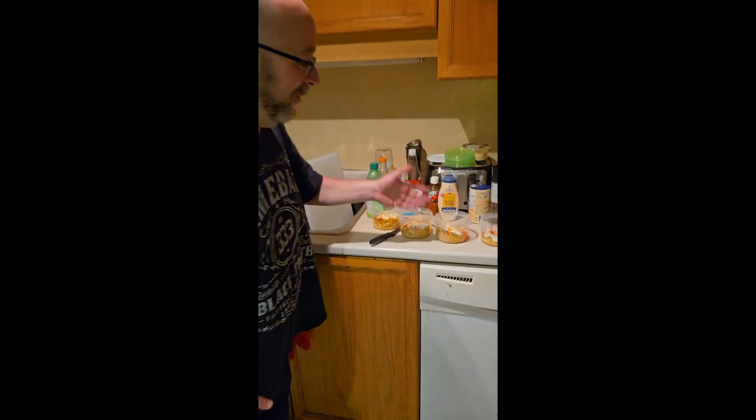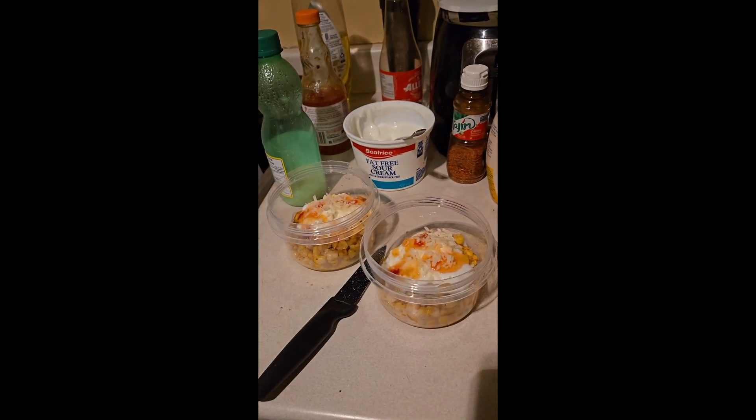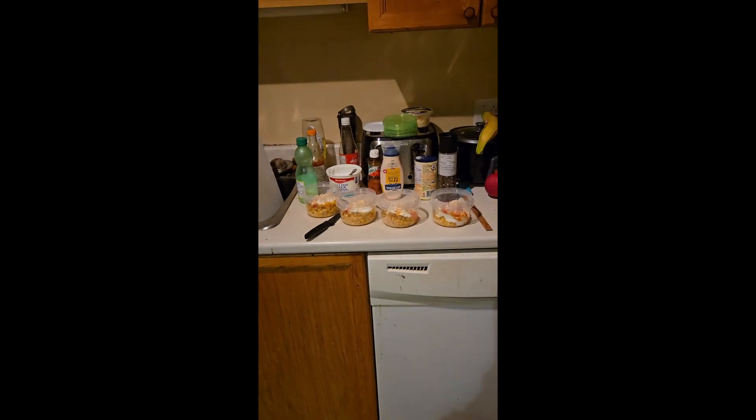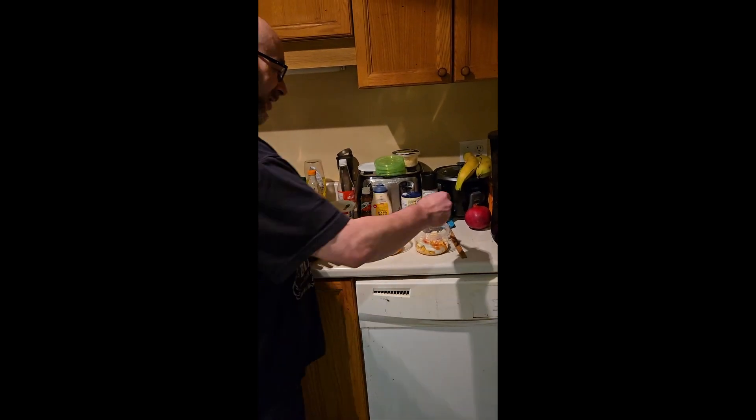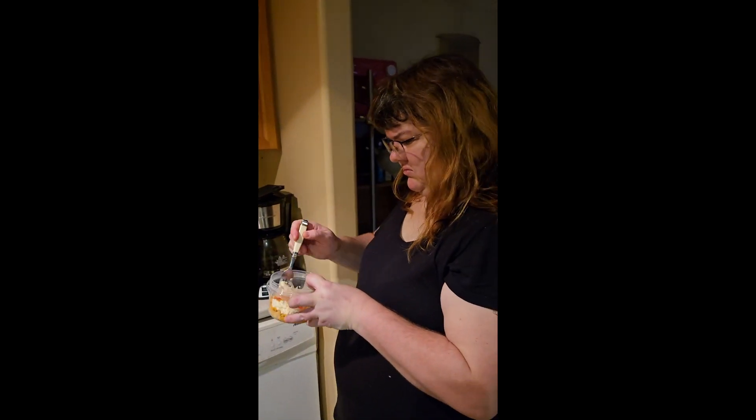So this is our Mexican street corn. This is very famous on the street corners. It's going to be really good, really tangy. It's very easy to make and it's very healthy. So Amy, please give it a little mix.